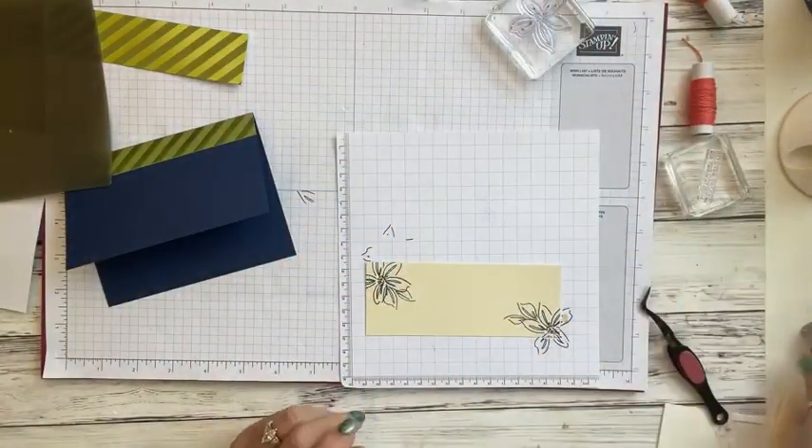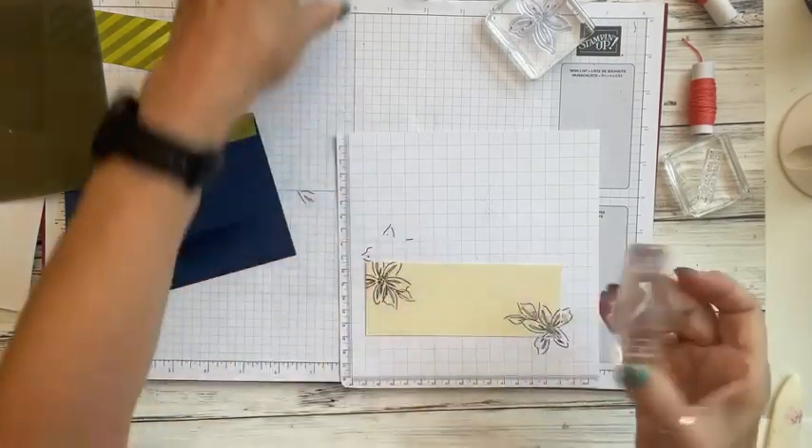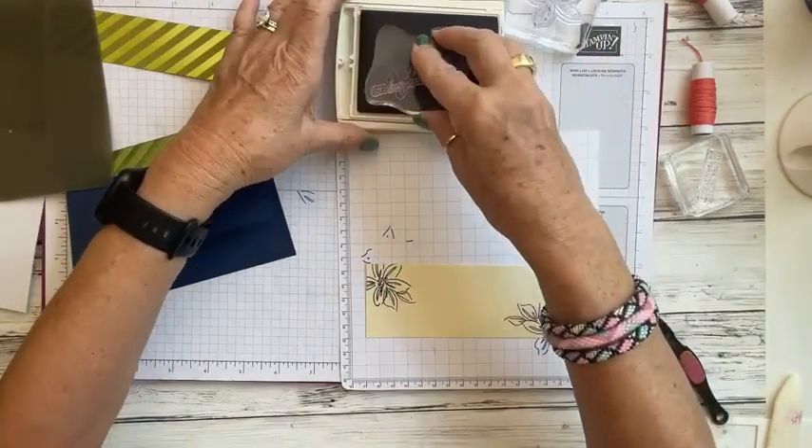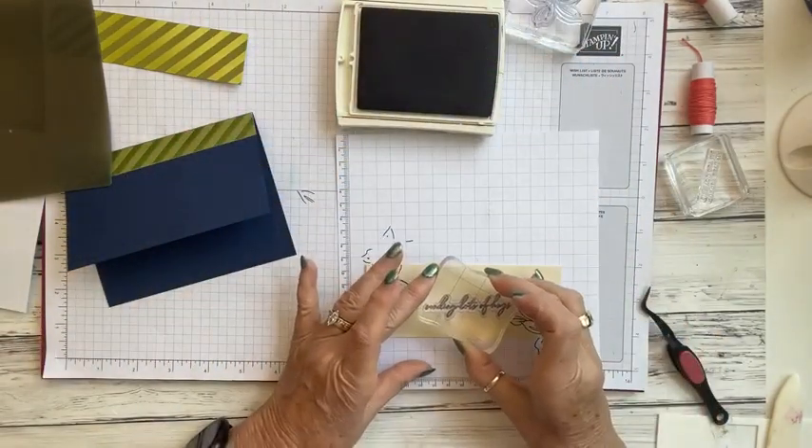That just dresses up the outside of the card nicely. Now we're going to stamp our sentiment — 'Sending Lots of Hugs' — using Night of Navy ink, right in the center.